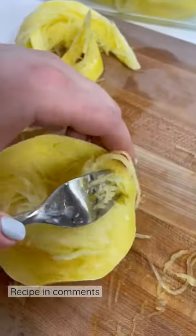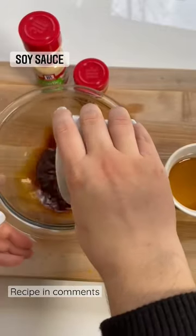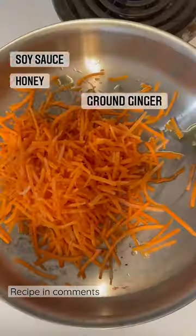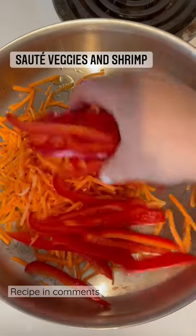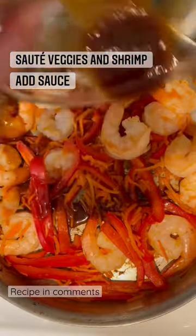And for a delicious way to eat it, try this squash lo mein recipe. I whisk together soy sauce, honey, garlic powder, and ginger. Then sauté your favorite veggies like red pepper and carrots and some shrimp, add the sauce in and finish with your cooked squash.